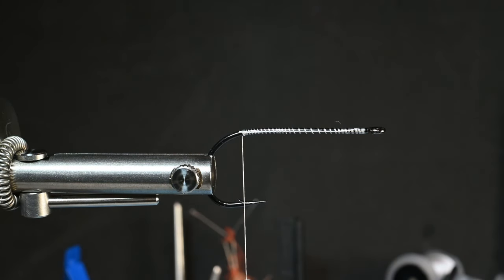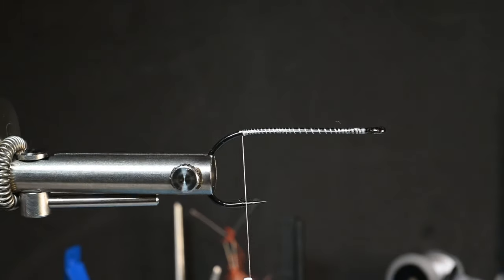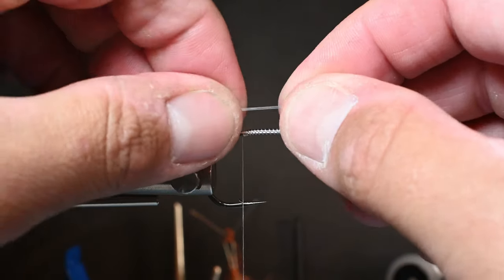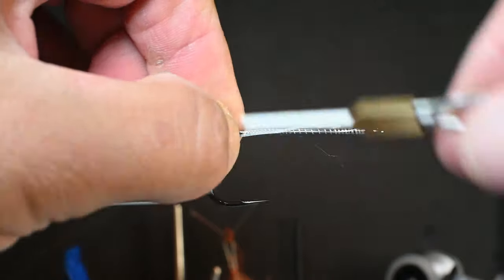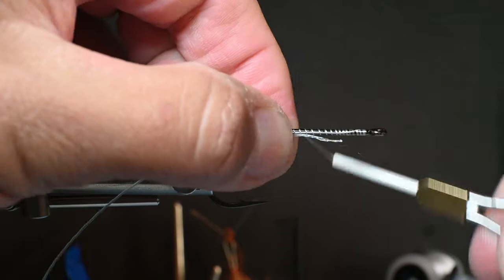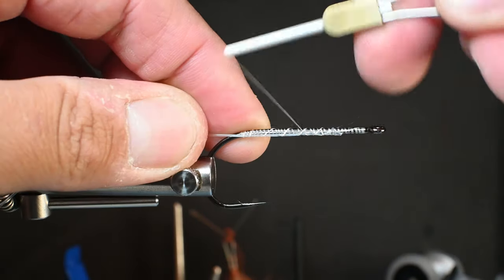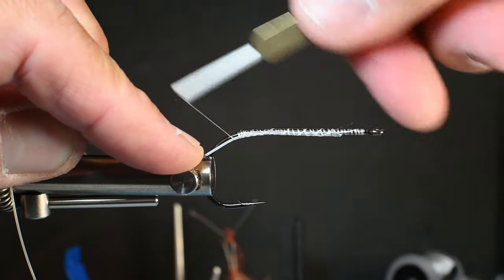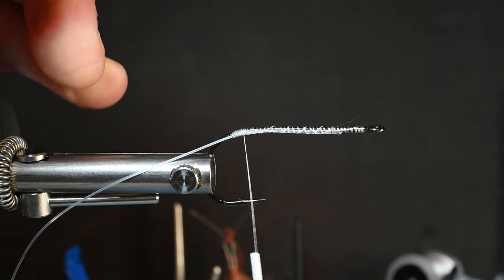First step is I take some 30-pound mono because with all of my zonkers I like to prevent fouling, and this will come in key later. I'm just going to tie this in, keeping it a little bit on the side so that it comes on the underside right there at the bend of the hook. Just go ahead and tie this in right at the bend so it dips down a little bit.